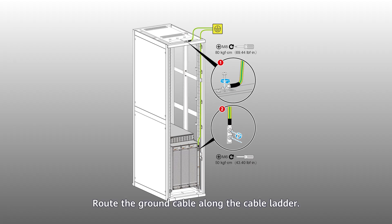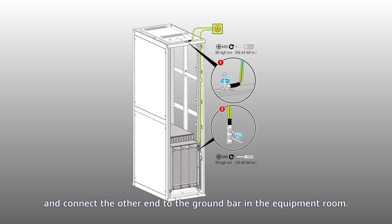Routing the ground cable of the cabinet: Route the ground cable along the cable ladder. Connect one end of the cable to the ground terminal at the top of the cabinet, and connect the other end to the ground bar in the equipment room.